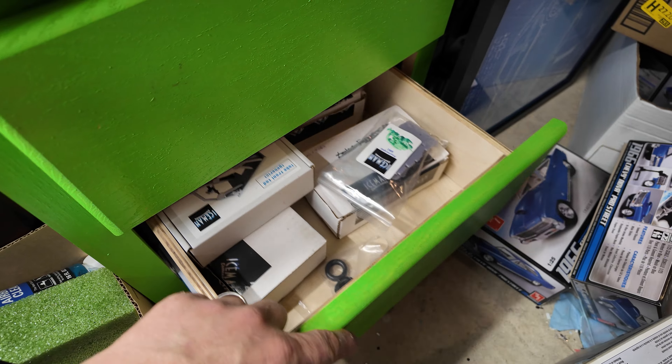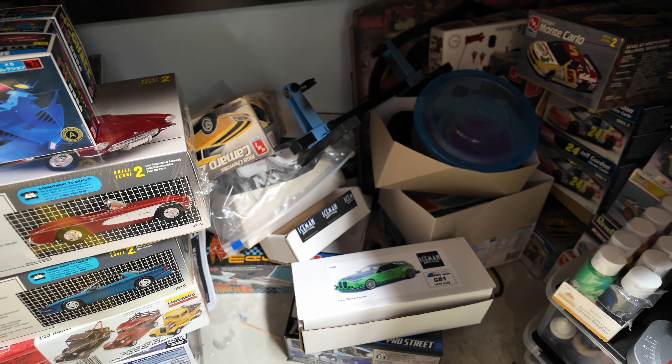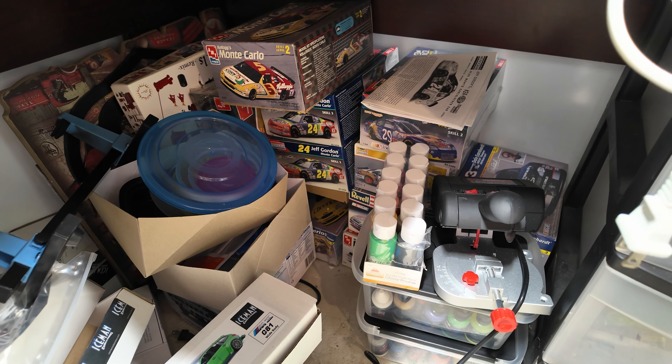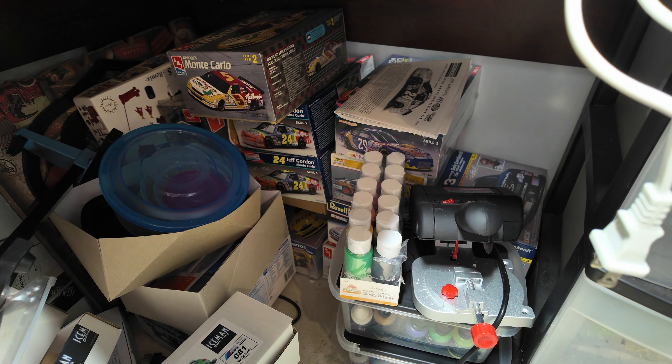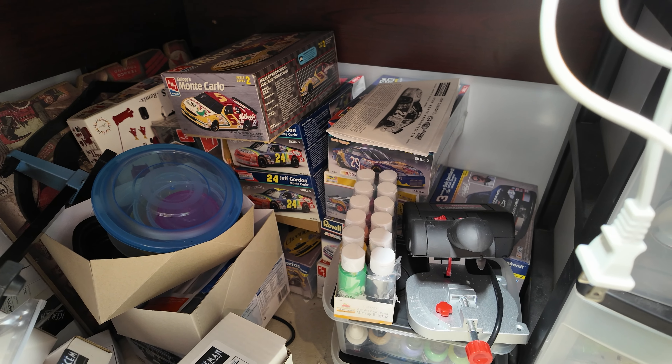Underneath I have more kits. Got all my NASCAR stuff back there in the corner. Since I'm not really planning on building many NASCAR kits, I have a couple number three Earnhardt's back there — I'm gonna build at least one of those, probably one of the few NASCARs I'll actually build.